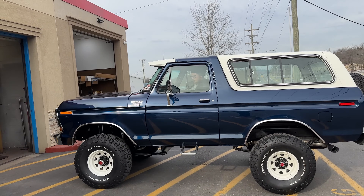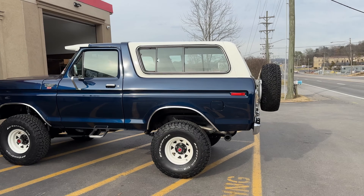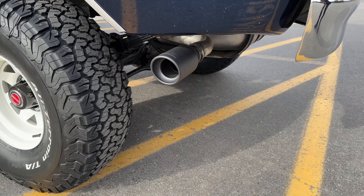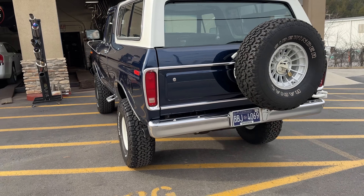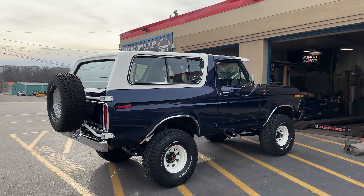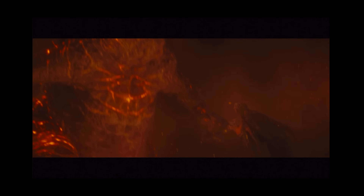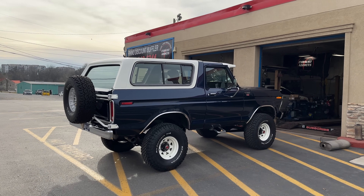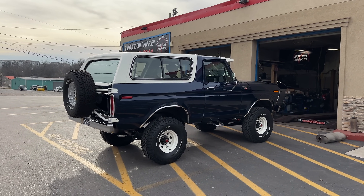So clean man, such a beautiful car. Wow. Perfect stance, dude. And now it sounds good. Ford Bronco — 7.3 Godzilla motor. Sounds so good.